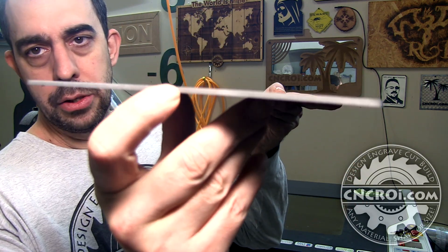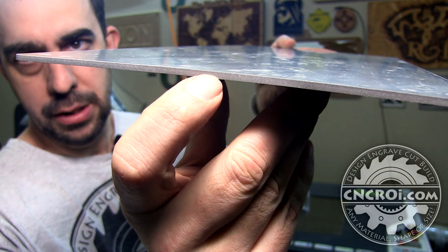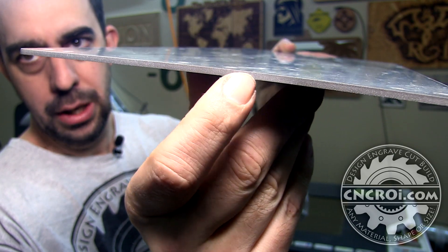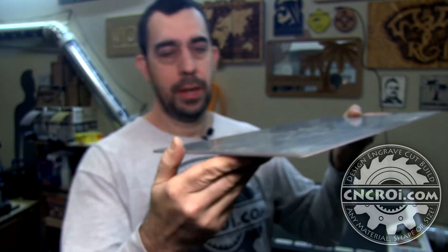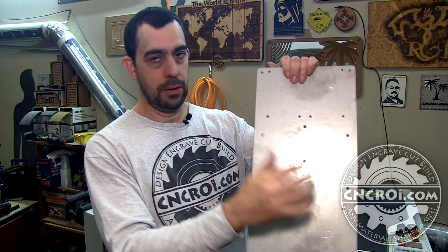The nice thing about water jet is it's an abrasive method of cutting. You can see here it's a very beautiful sanded edge, and that's a dead giveaway that it was done with a water jet. If it was done with a laser or plasma, on the edges you'd actually see a kerf — a whole bunch of little lines as it melts its way through the plate. With water jet you have the garnet, which is a abrading material, so you end up with a sanded edge everywhere, including the inside of the holes.